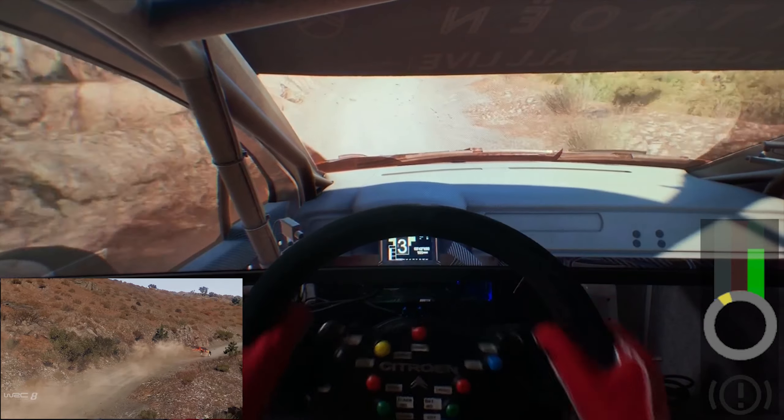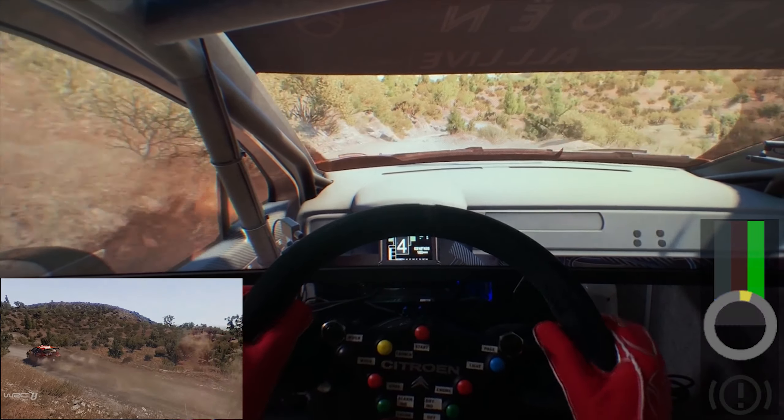And flat right, over crest, arrows, into right 4. And left 1, and flat right, 30.